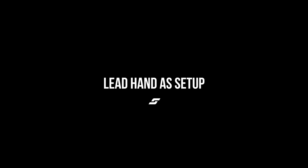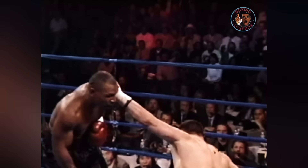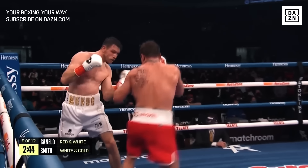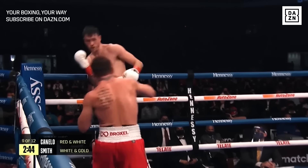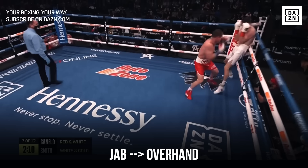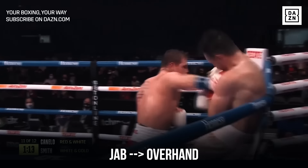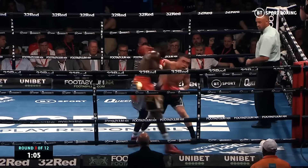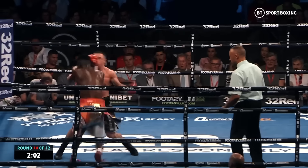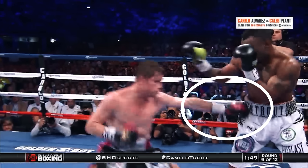Lead hand as a setup. Any powerful punch, especially with the rear hand, has to be set up first, whether it's with a punch or a feint. You will often see the overhand set up with a jab first, to get the opponent distracted or bring their guard down and create the opening for the overhand. A very common combination is the jab to the body, overhand to the head. Because of its arcing motion and the slight level change before punching, any body attack is a great setup, especially the jab.